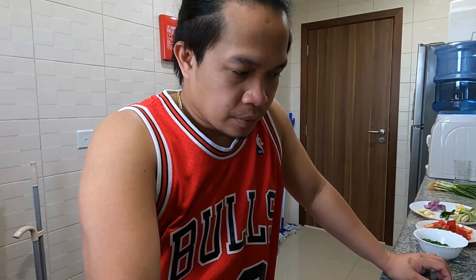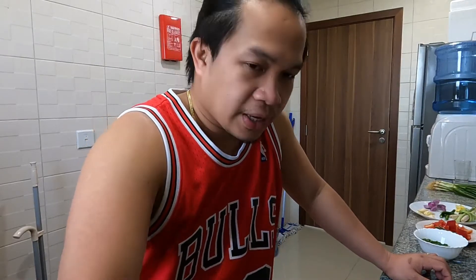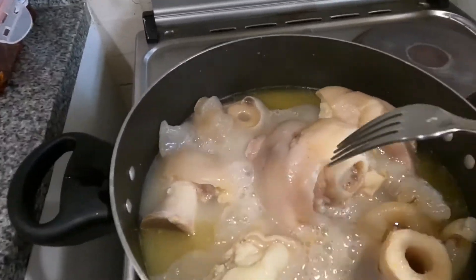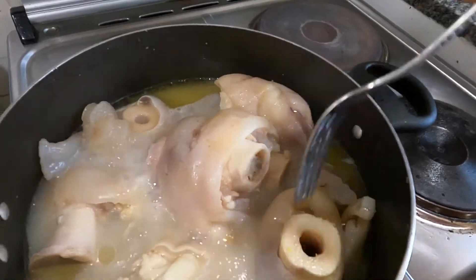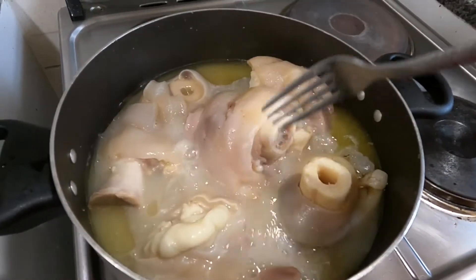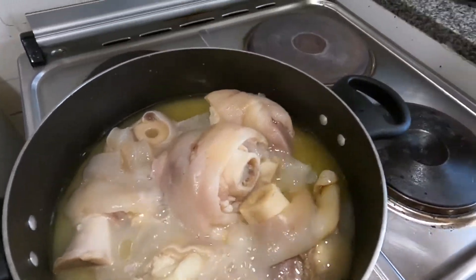Good morning, guys! Here we go — this is our continuation from cooking last night. I already opened it and prepared all the other ingredients. It's been about half an hour since I boiled the beef legs again. It's already soft, and the tendon — yeah, it looks good already!